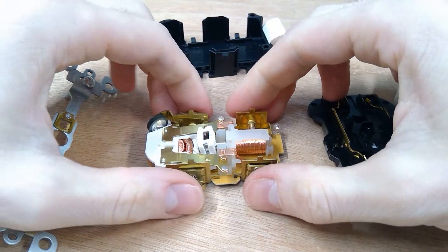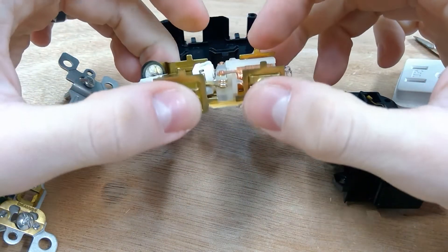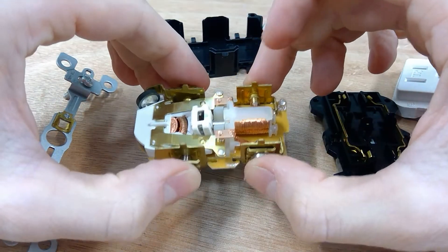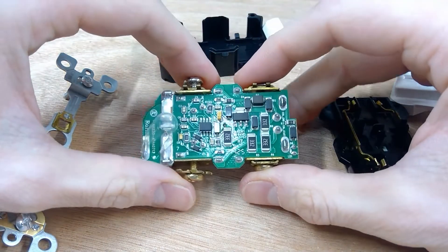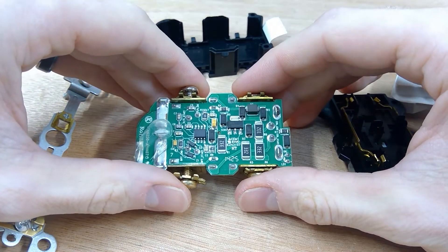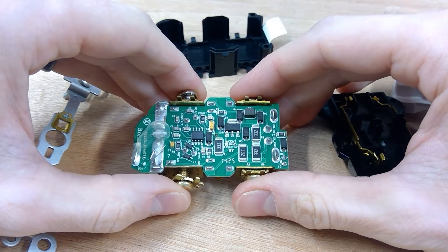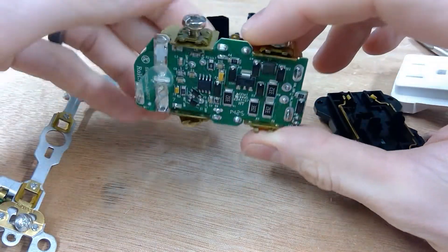So this piece right here is really what you'd call the guts of it — the operation of it. Flip it over and we can see — I was even surprised taking this thing apart — at really just how much is going on on this circuit board here underneath. I knew it was going to be complicated, but this is a little bit more extreme than what I was expecting.